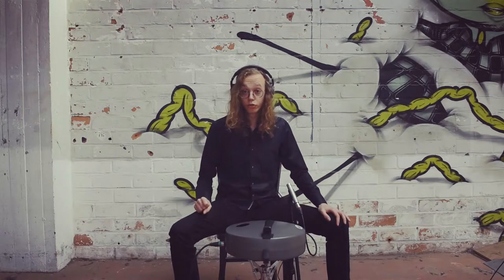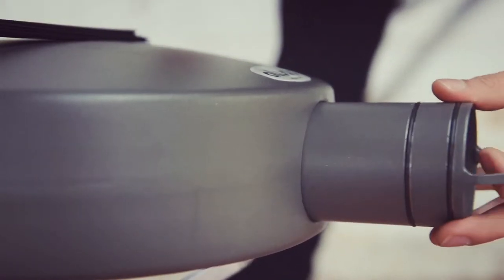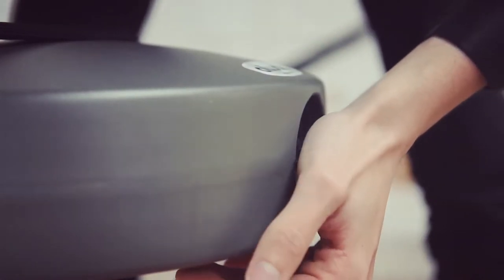What's the difference between the Aludu and the Aludu 2? The Aludu 2 has a sound tube which gives you the possibility to change the bass sound.